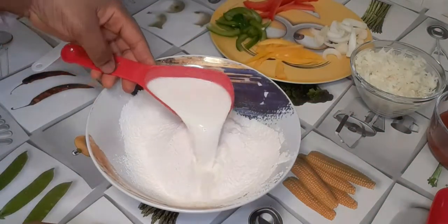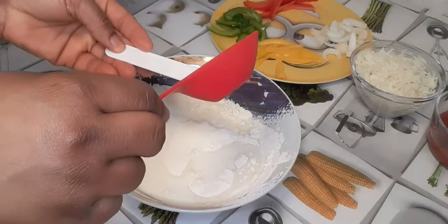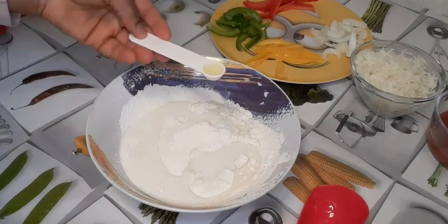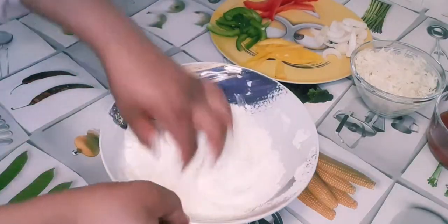Now I'm going to add in the milk and measure half a teaspoon of the lemon juice into it, and gently mix it together until the dough is formed.